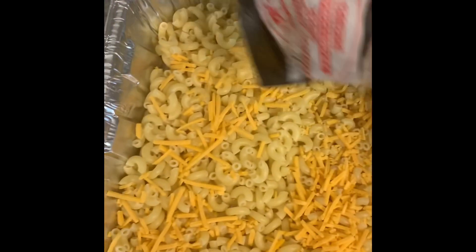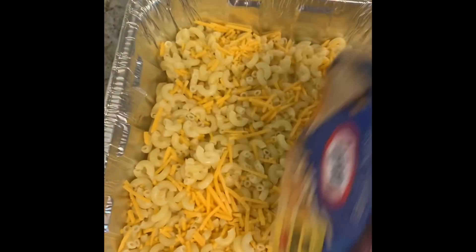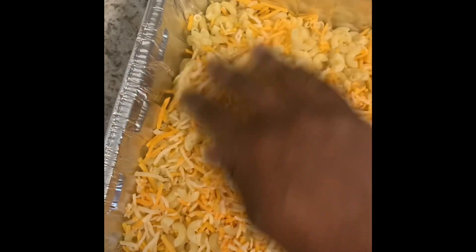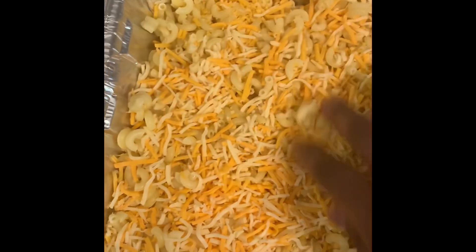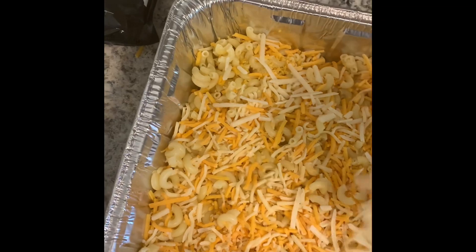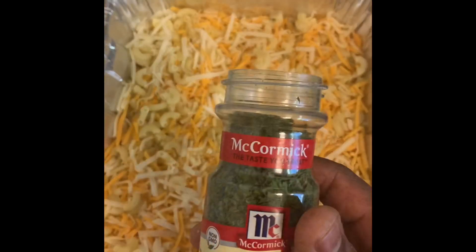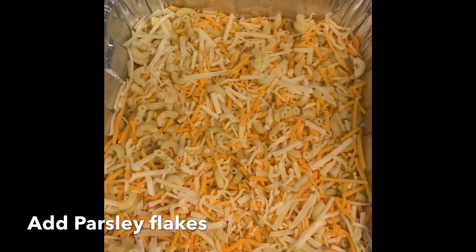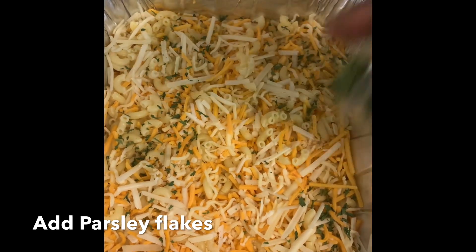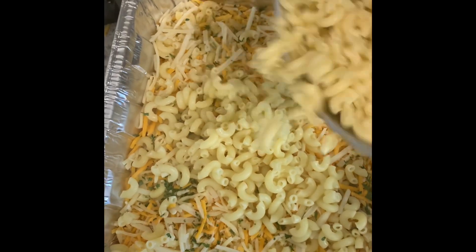Add half the amount of remaining cheese to the first layer of macaroni. Now we're going to add half a pack of each cheese. Add parsley flakes for garnish. Then add the second layer of macaroni along with the remaining cheese and garnish with parsley flakes.